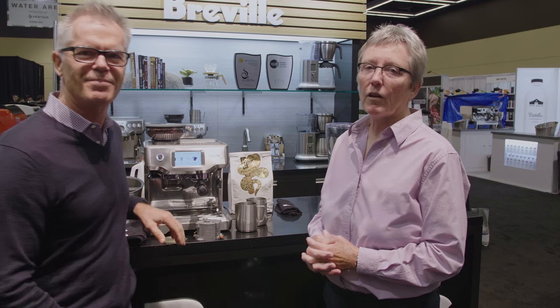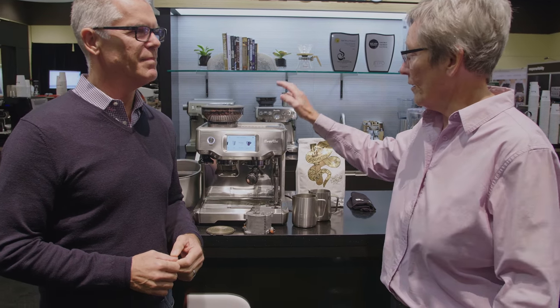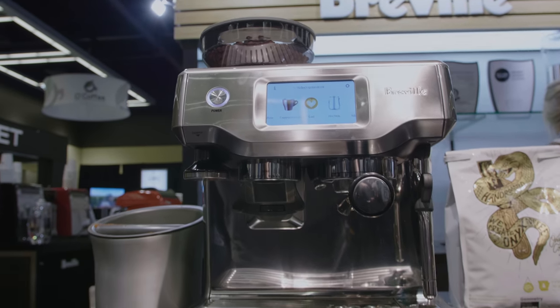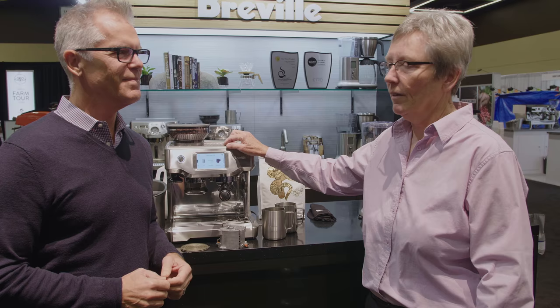Hey folks, it's Gail from Seattle Coffee Gear and we are at the Specialty Coffee Expo, which is being hosted in Seattle, Washington this year. Next year it's going to be in Boston. Today I'm visiting with Phil McKnight from Breville and we're going to talk about the Barista Touch — what its functions are and what makes it so good.